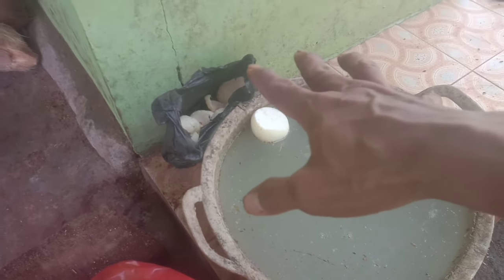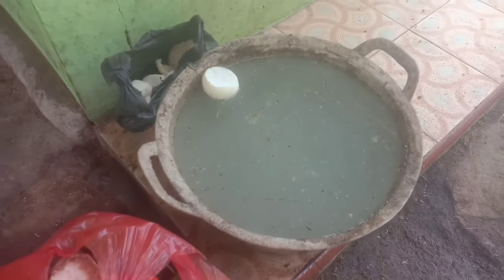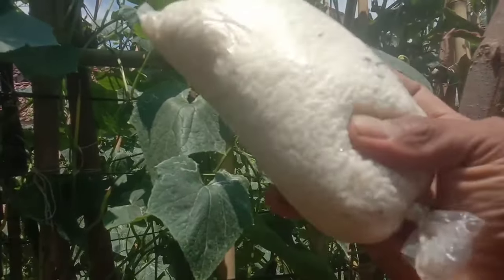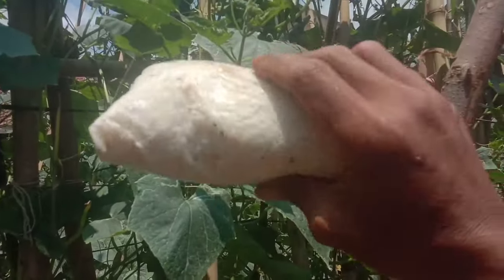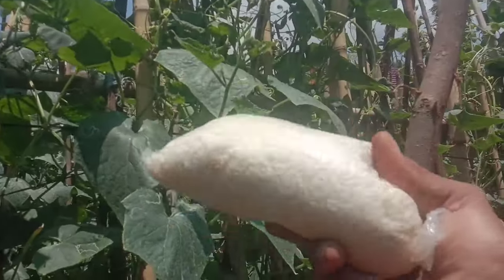Untuk bahannya yaitu kentos kelapa, air kelapa, dan buah-buahan, untuk membuat jakabak fase generatif. Dan ini juga, sisa beras kemarin dari Bapak Oman itu, kita akan tambahkan juga.